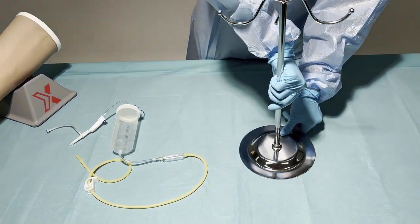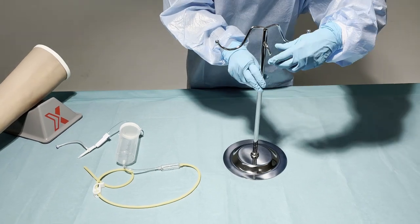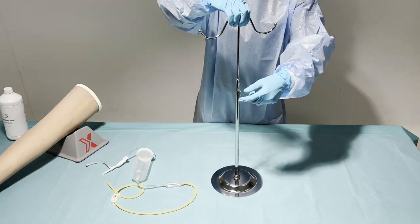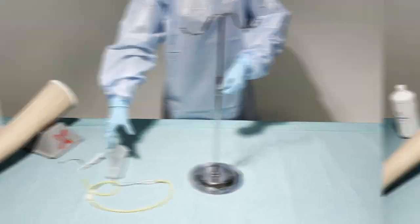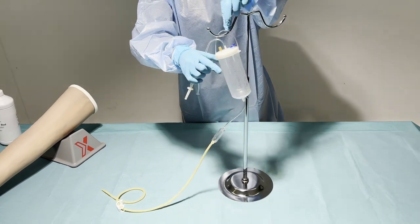When the IV stand is screwed firmly on the base, we can adjust the height of the IV stand. And now we can hang the IV bottle on the IV stand.